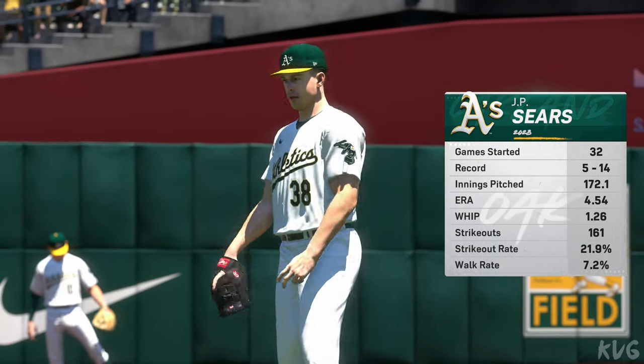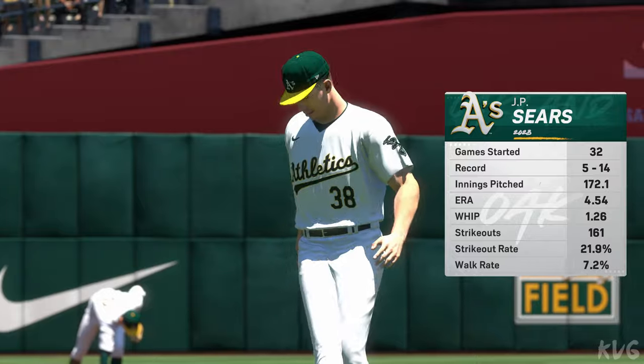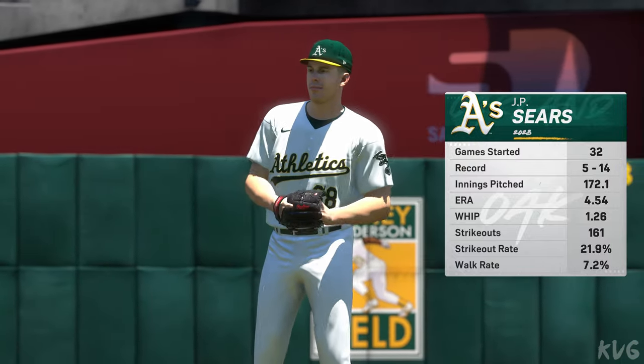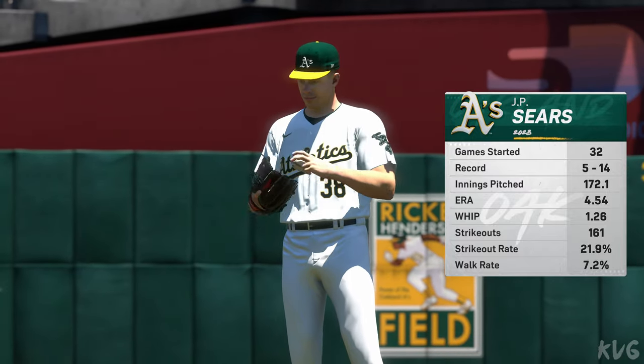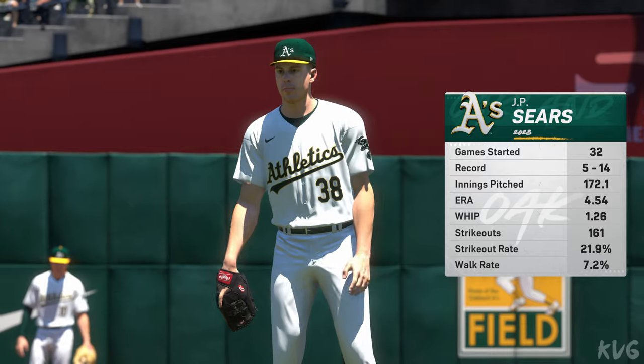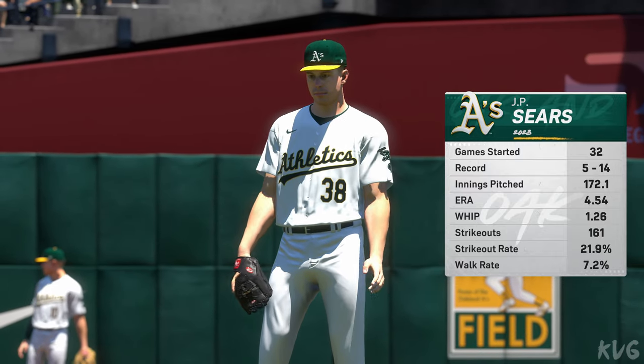Just about set to go now, and toeing the slab in this one is number 38. This guy's got sort of a tweener — not quite a slider velocity and not as slow as a curve, it's in between. He adds and subtracts velocity on it, which makes it harder for hitters to really get that front foot down.